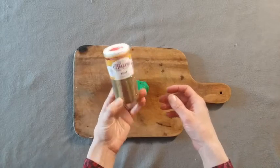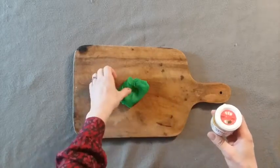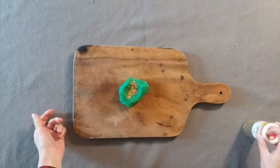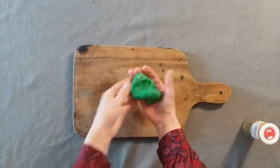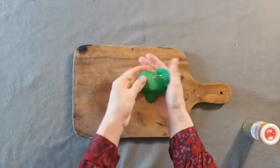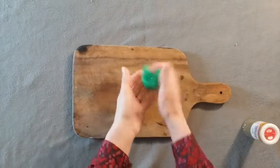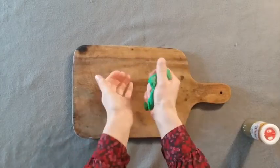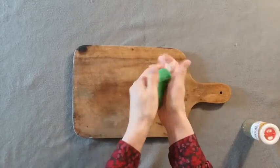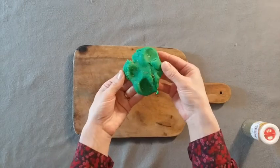Another option for your clay is to add some glitter. I've got some gold glitter here. Make a little well in your clay and pour a bunch of glitter in there, then fold it in and knead it, squeeze it. The more you squeeze and knead it, the more the glitter is dispersed throughout the clay. The glitter actually doesn't really come out of the clay once it's in there, so it's not going to get all over your house.